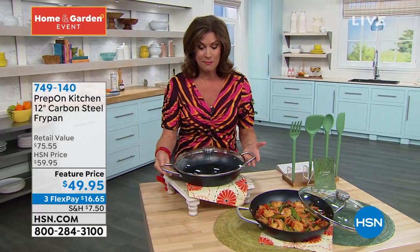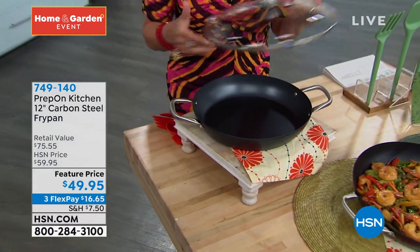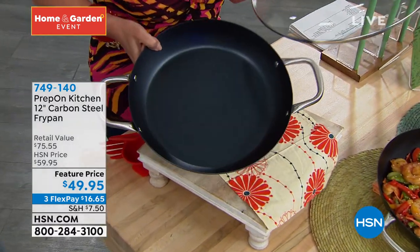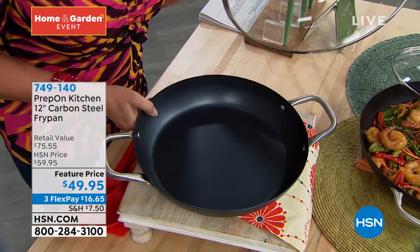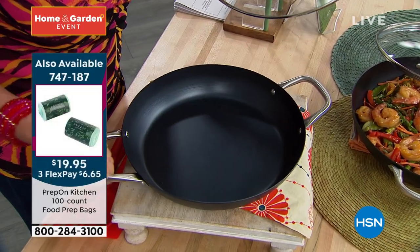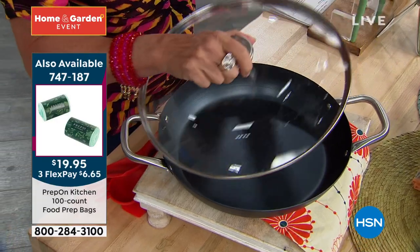New favorite right here. This pan is amazing, okay? The quality — you feel the quality immediately, because you know what this is? Carbon steel fry pan. 12 inches, you have your buffet handles on the side so you're going to be able to grip that beautifully. Riveted as well.